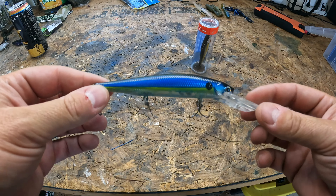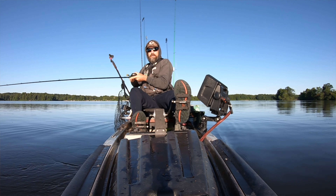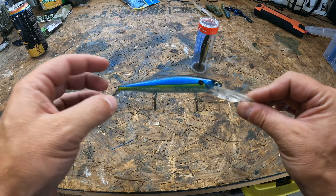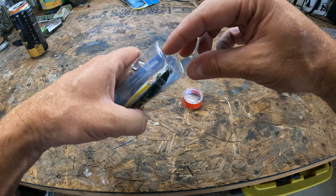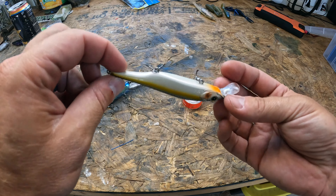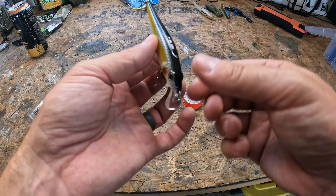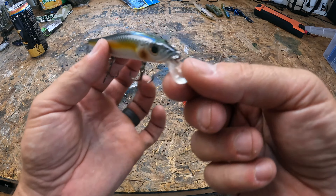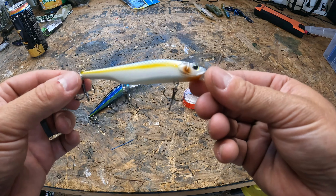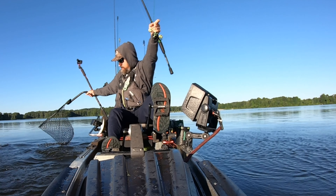What I like to do with these guys is throw them near dredged out areas and bridges. Working them in a slow erratic motion under underpasses will really trigger those strikes from bass lurking nearby. The Scope Stick is designed for forward-facing sonar — it's going to have a really wide wobble because of that bill, which is going to flash especially at distance and show up on your forward-facing sonar. These guys will absolutely destroy it in October if you can locate where those bait balls are.